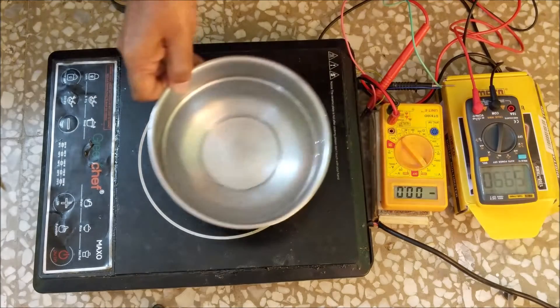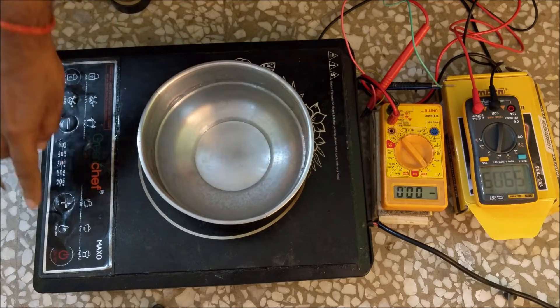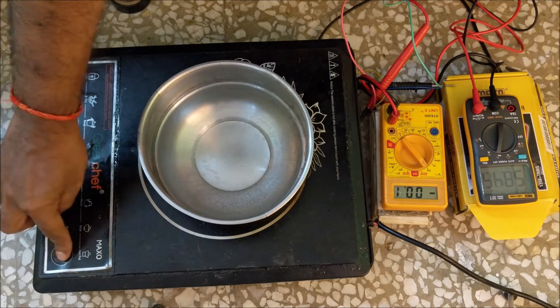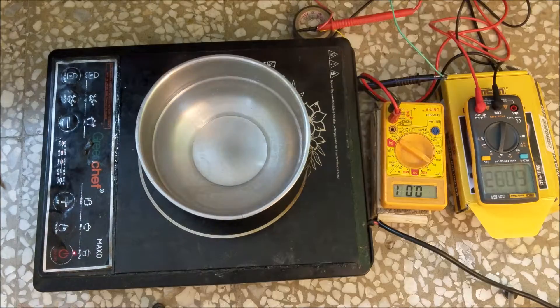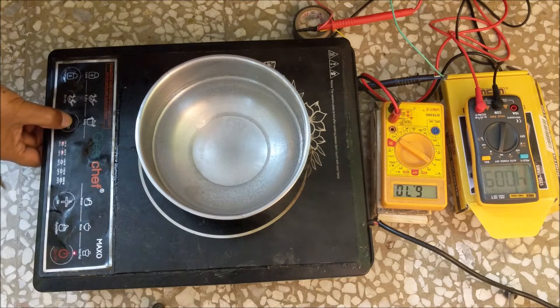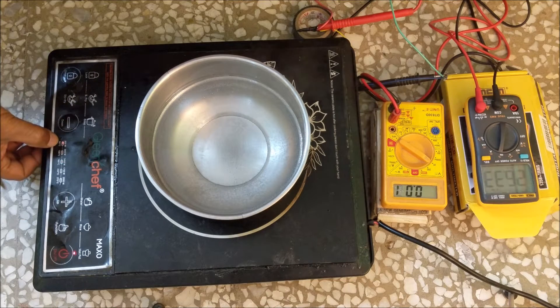Let us now turn on the induction cooker by placing water in a steel or iron vessel on the induction cooktop. Let's first check at the lowest temperature, 80 degree celsius or 300 watt.